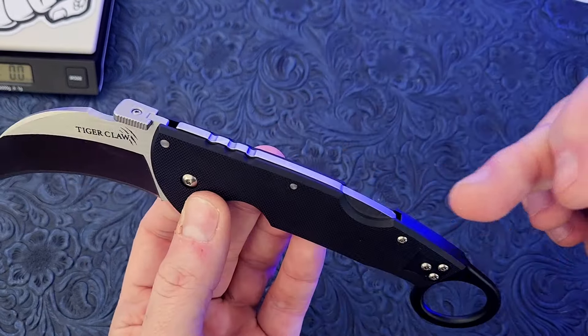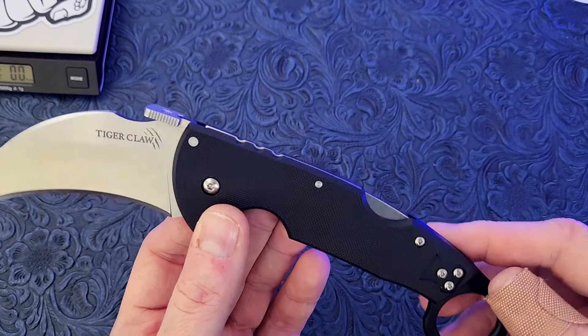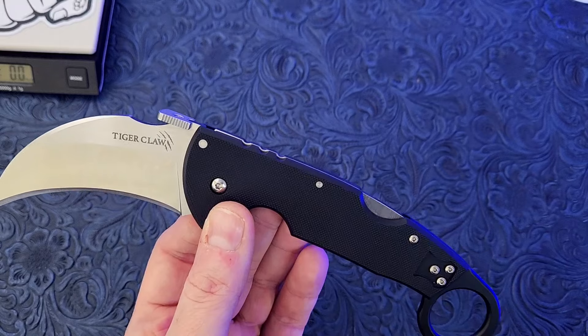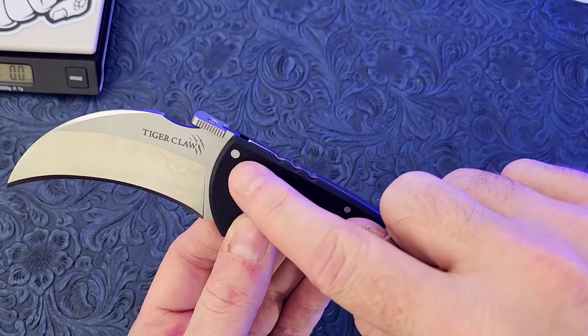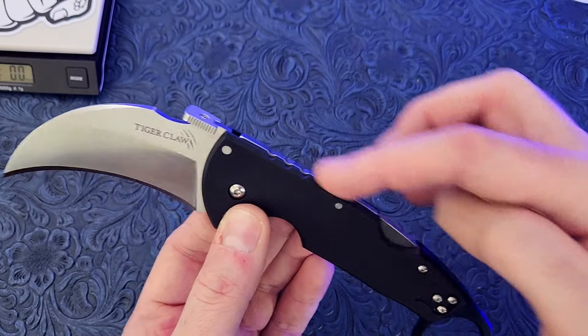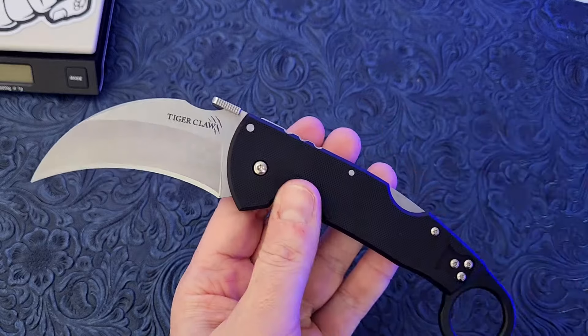This also has the triad lock, which is in my opinion the strongest folding lock that's ever been invented, especially a folding lock that doesn't require any additional insert or pin or anything like that — just a self-contained lock. The triad lock is the strongest lock in my opinion.